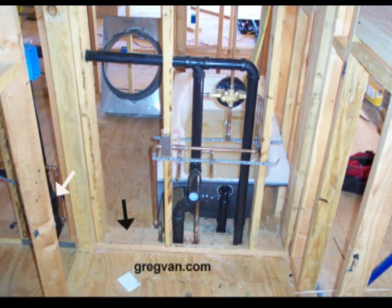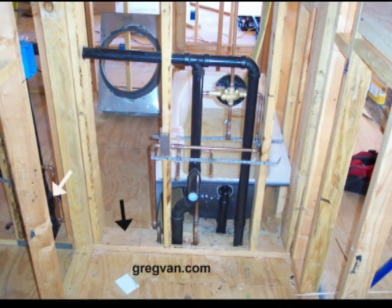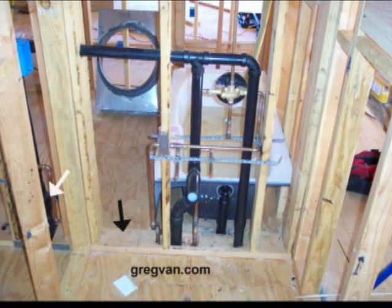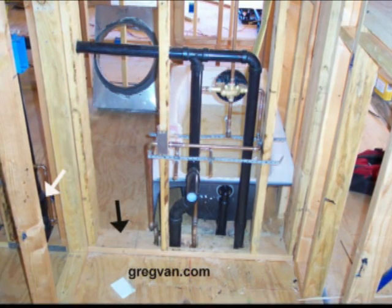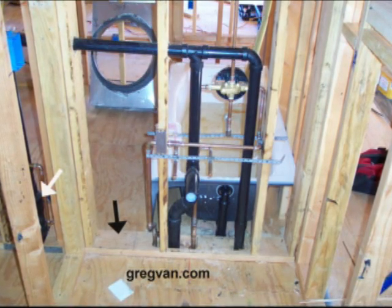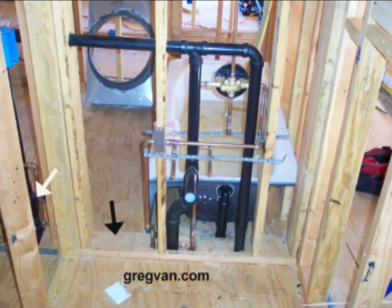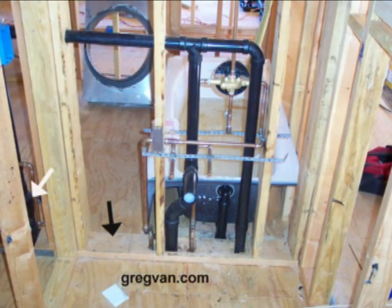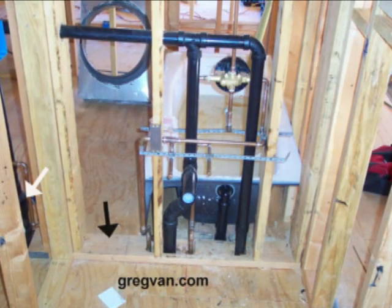The white arrow is pointing to a toilet vent and clean out. The toilet is in the same bathroom as the bathtub on the opposite side of the wall, but it did need a vent and a clean out. So that would be about a 3.5 inch fitting plus the clean out.